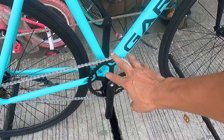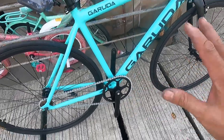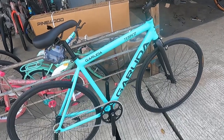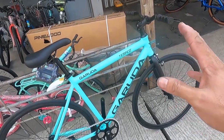It will get even lighter if you replace the crank. If you have the budget, you can swap it out for a hollow deck. It's really just 9.6 kg — you can carry this easily. If you get tired, you can just walk with it. Joke lang!